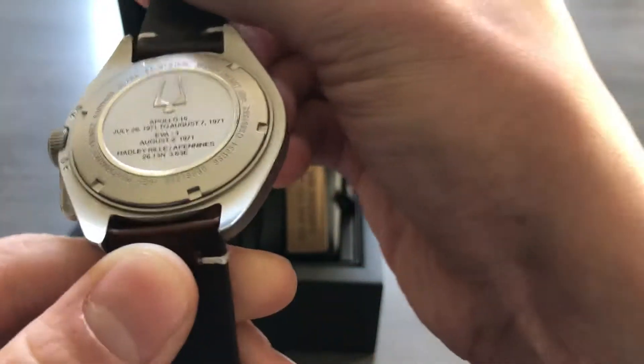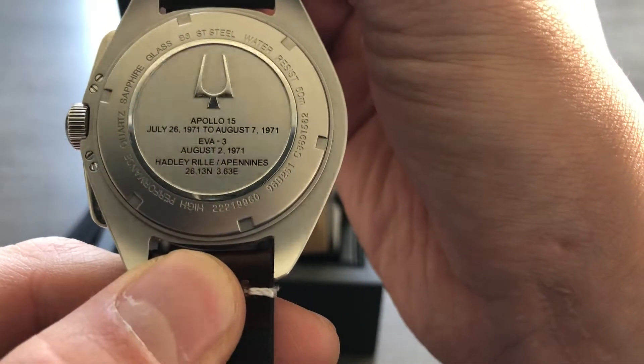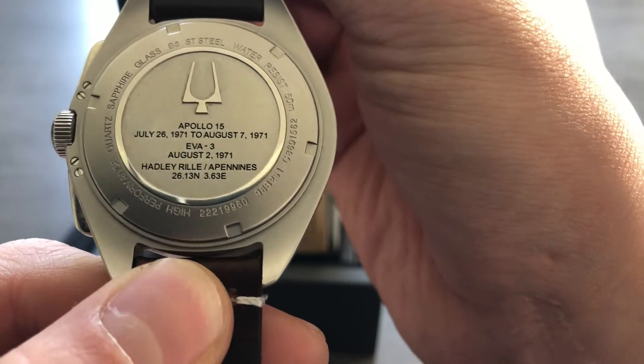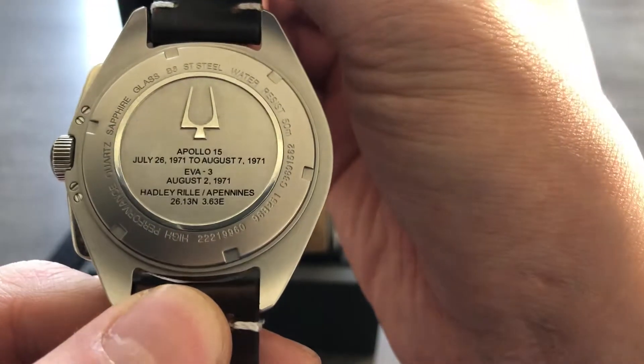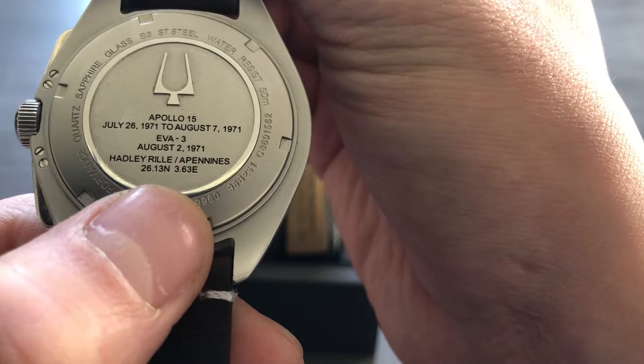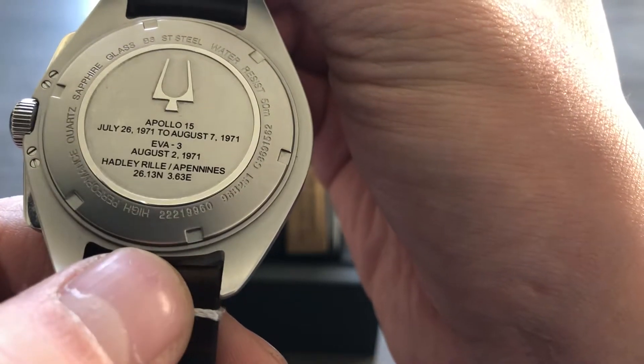It has that awesome black-and-white contrast color as far as the hands, the dial, and the indices are concerned. The case back has Apollo 15 details on the mission — July 26, 1971 to August 7, 1971 was when that mission occurred, and there's a date up there, I think August 2, which was when this watch was actually up on the moon.